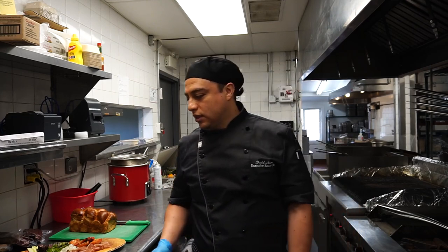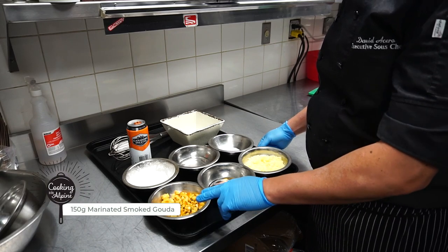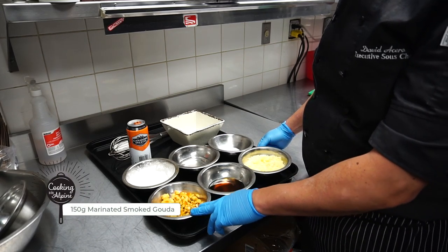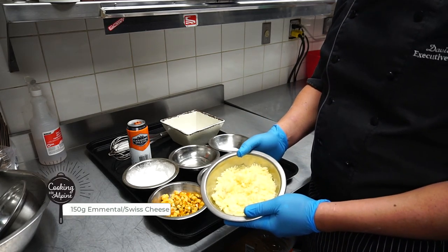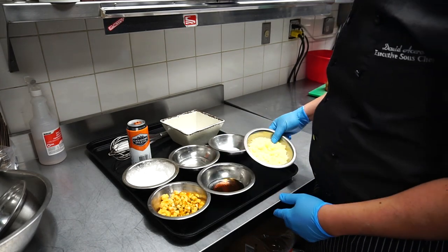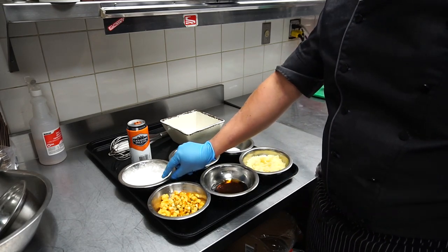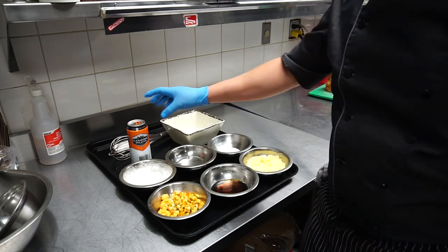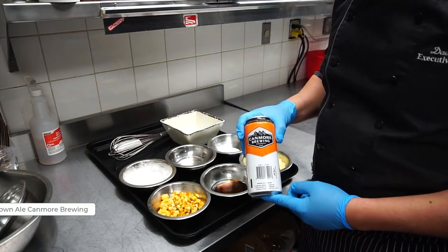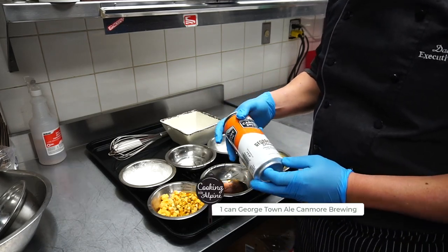I'll take you to the ingredients. So we have two different types of cheese. We have smoked gouda, which is marinated in chili flakes, parsley and olive oil. We have emmental or Swiss cheese, grated. Maple syrup, cornstarch, water and salt. And we're also using a local beer from Kenmore — we're using a brown ale.